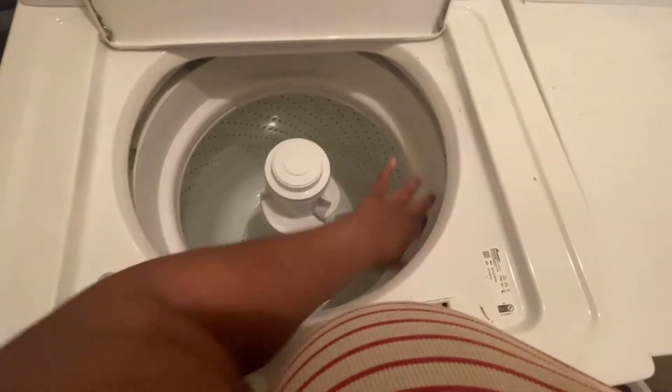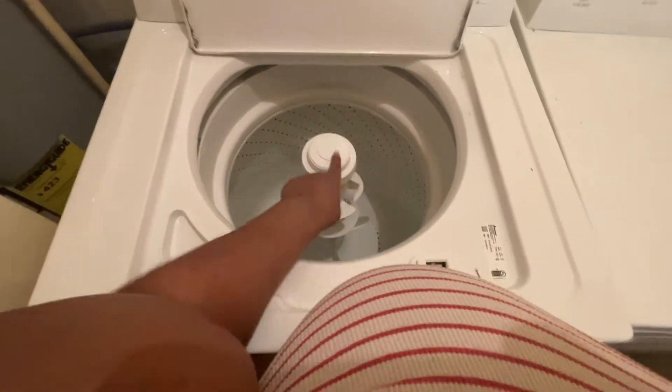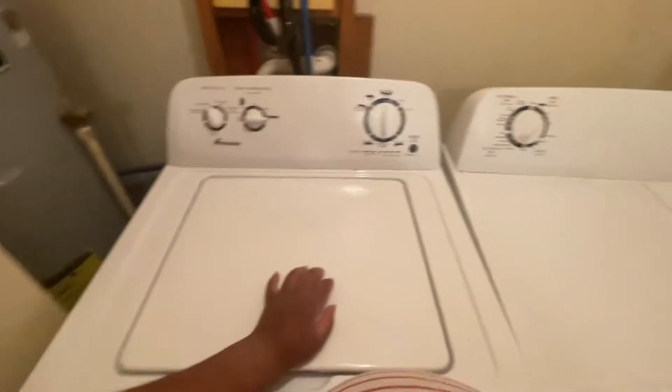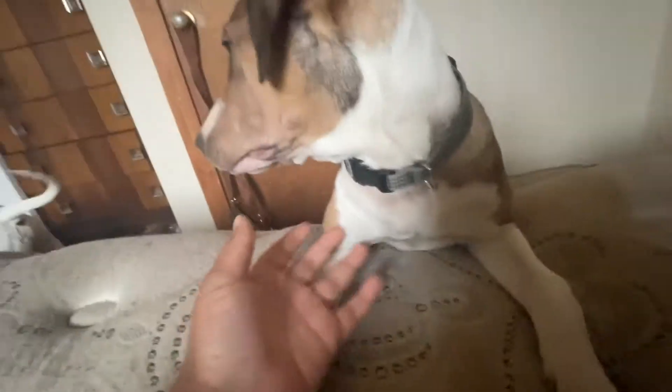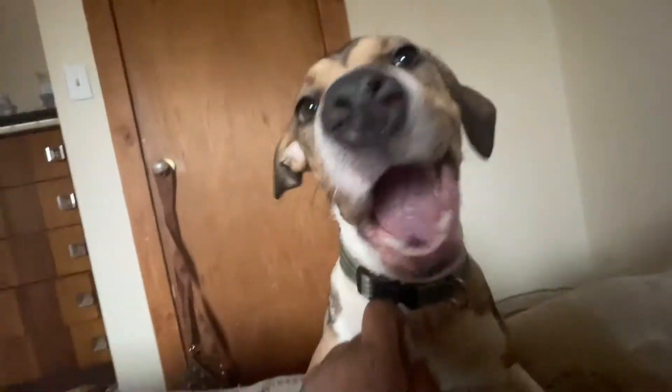I'm about to put this washer to the test. It has the agitator in there — I wish it didn't because my last one didn't, it was just a big open drum. But I feel like that probably contributed to it going out since I'd only bought it in 2017. I've got about two weeks of clothes to wash, including covers — I'll probably be done around six. Y'all, this is Diamond, our new pup! We've had her since November 4th, she was born in September.